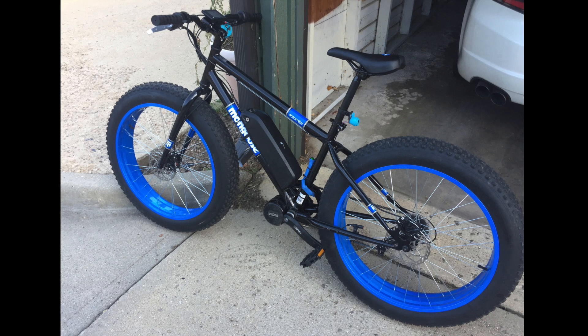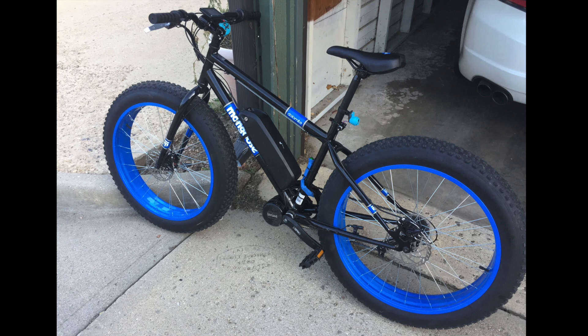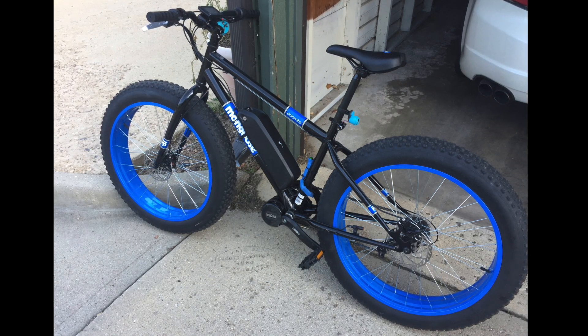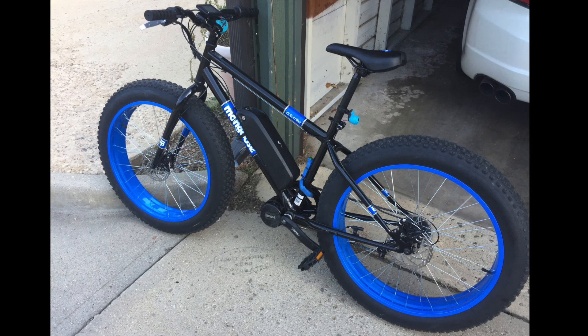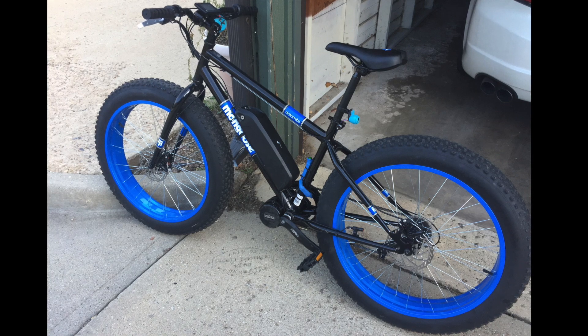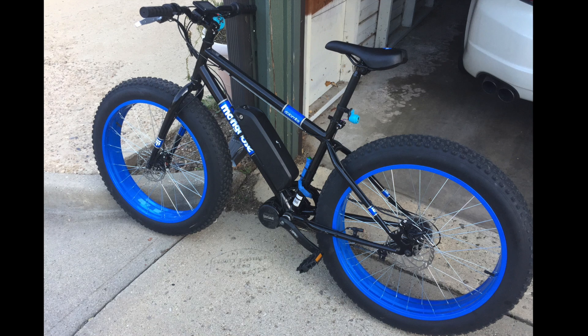Right off, before even getting into the e-bike part of it, the build of the actual bike took me a little bit. I bought it from Walmart. I don't have a truck, so I explicitly told them not to assemble it, which means I did the assembly myself. I was actually happy to do this because it needed some tuning — I needed to adjust the hubs.